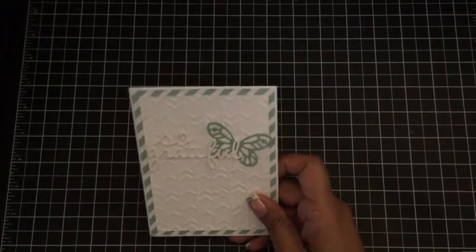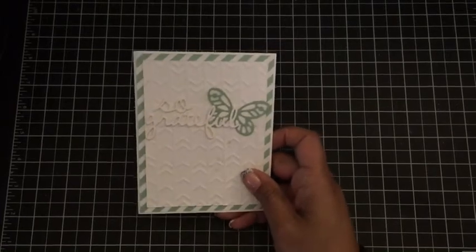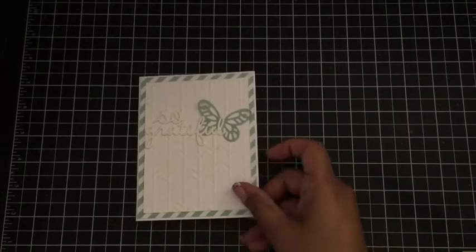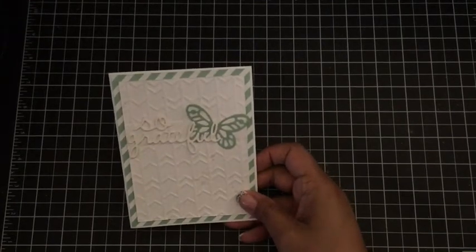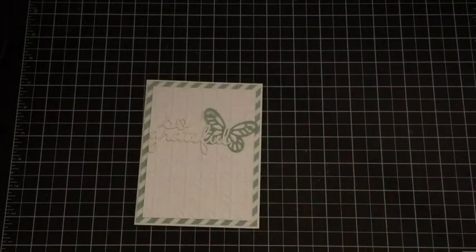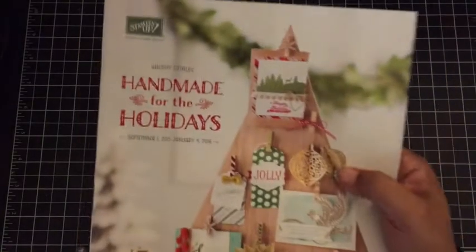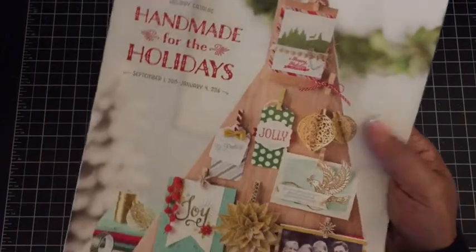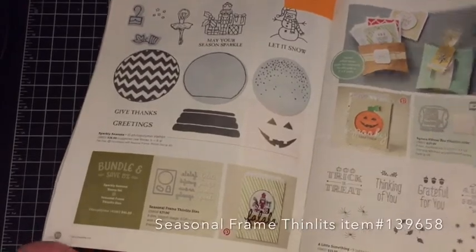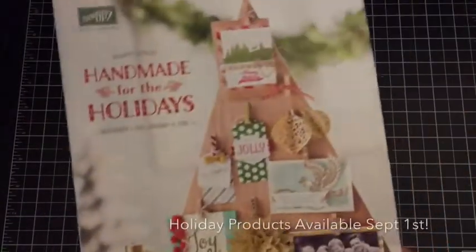Hello crafters, I'm glad you've joined me today. I had a chance to play along with the FMS 200 sketch challenge — so exciting! This was the card that I made and I wanted to do a quick tutorial so you could see how I did that. I did use some products that will be available on September 1st in the Stampin' Up! holiday catalog on page 40 — these are the simlets that I used. If you need a catalog just let me know and I'd be happy to send one out to you.